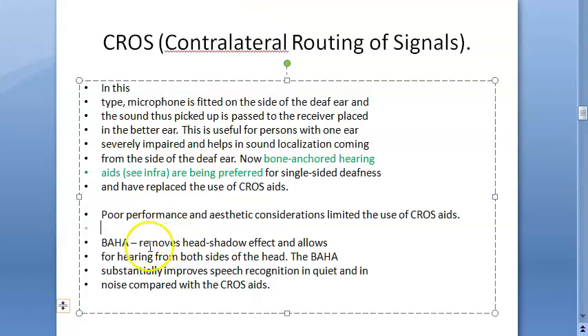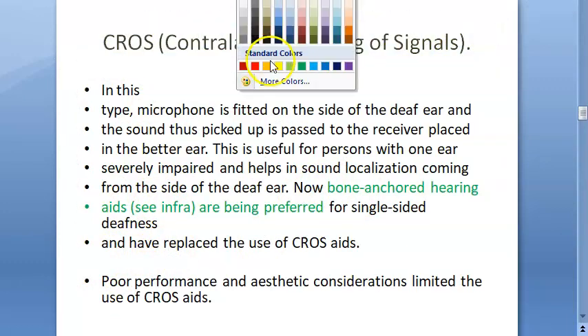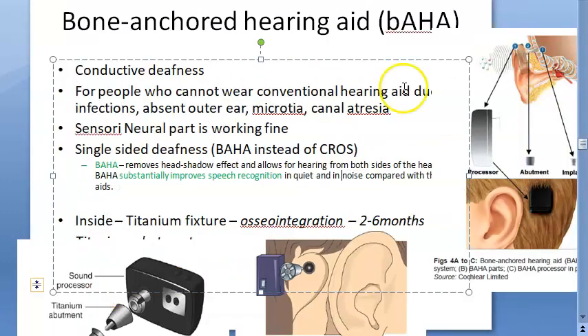The CROS had poor performance and limited aesthetic considerations. BAHA removes the head shadow effect, allows for hearing from both sides of the head, and substantially improves speech recognition in both quiet and noise compared with CROS aids. So BAHA substantially improves performance — CROS has poor performance, BAHA is preferred.